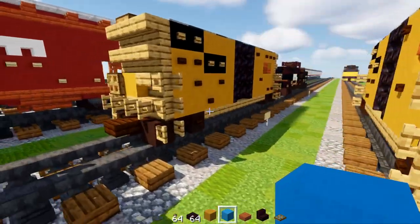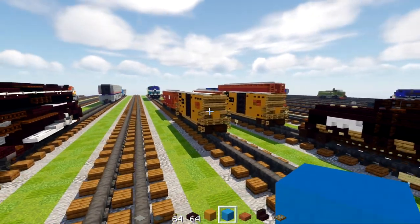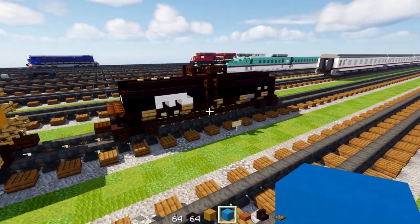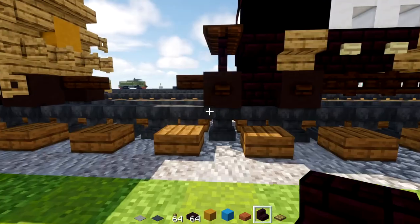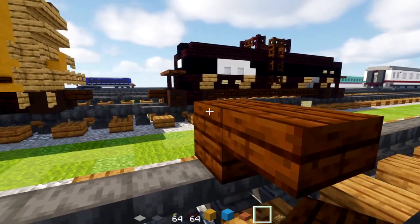It looks good so far — that's pretty much it on how to build the Railbox boxcar. Now I'm going to move on to the last piece of rolling stock, the tank car. First off, place down a dark oak slab in the middle for coupling.